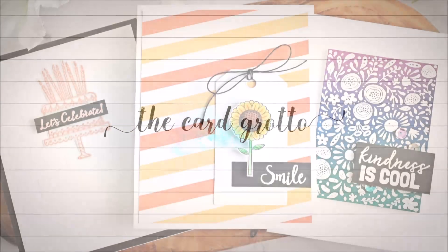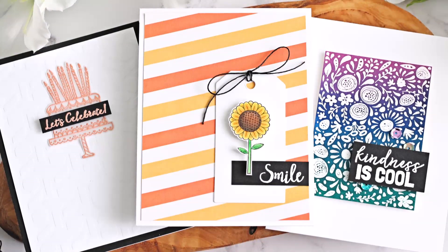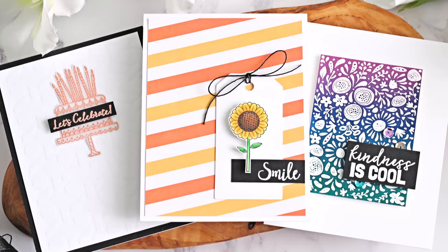Hello there and welcome to the Card Grotto. Today I have a video to share with you that I posted over on the Spellbinders YouTube channel. This uses the new Kindness Matters kit, so I hope you enjoy watching.